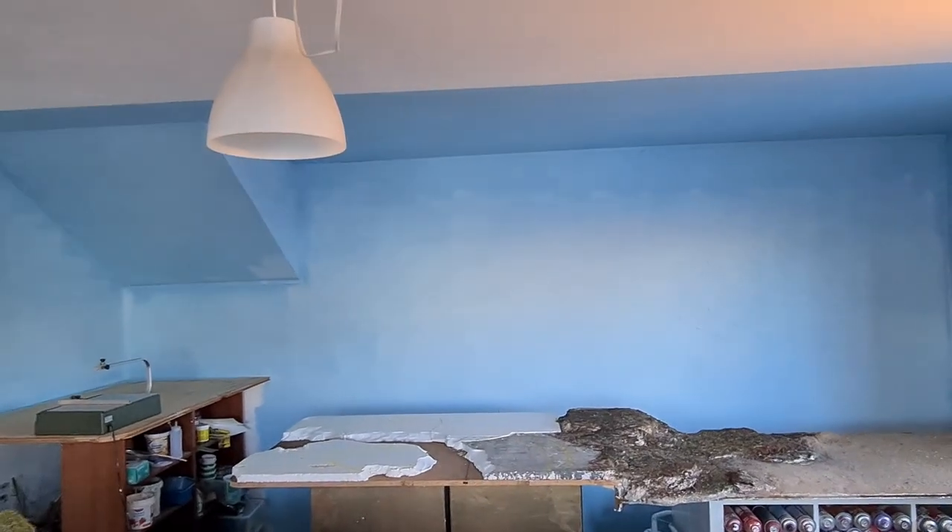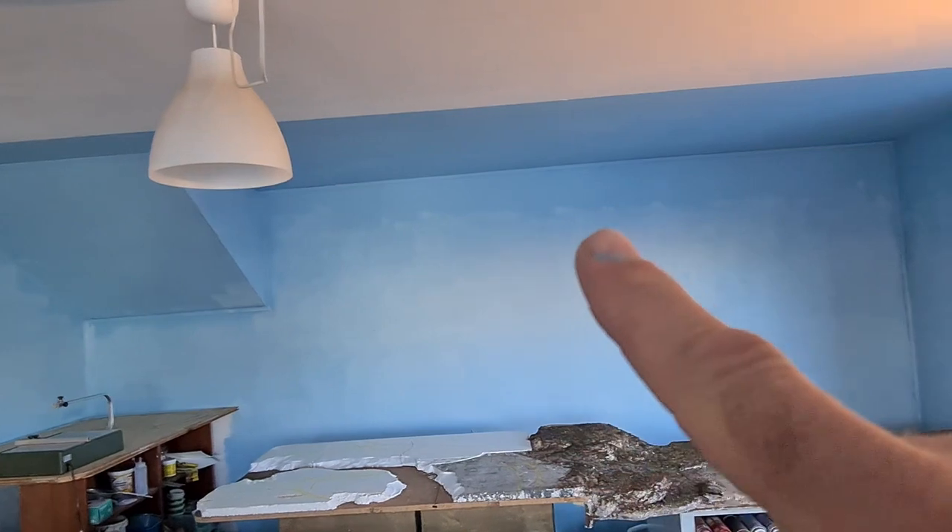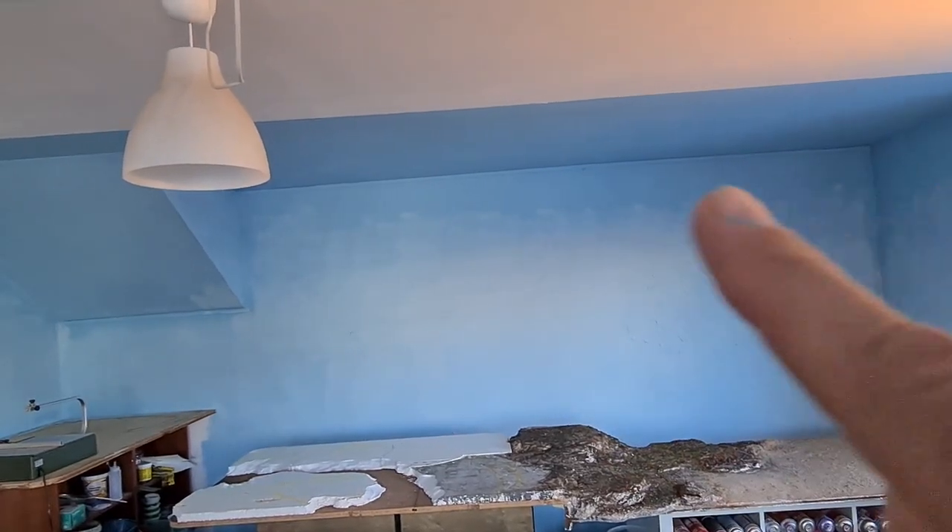The blue dried and the transition is not really nice yet — I need to fade this a little bit better. See this? This is not so nice. With a big brush, maybe. Let's try this.